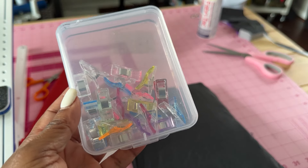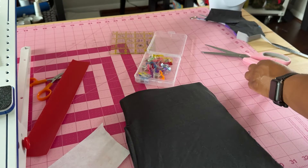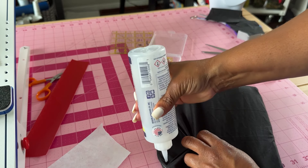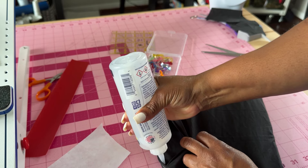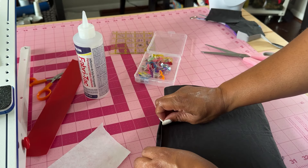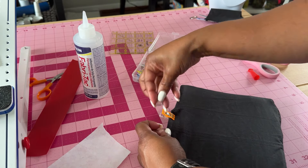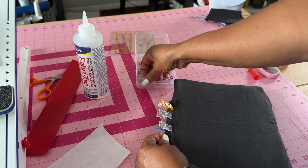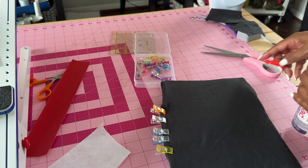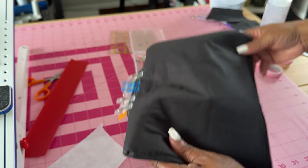I use these clips here. Then you take the fabric glue — you only need a little bit. I just go straight down, take the top of it and press it down, then take the clips and go straight down. I'm going to let it dry for five minutes and come back.